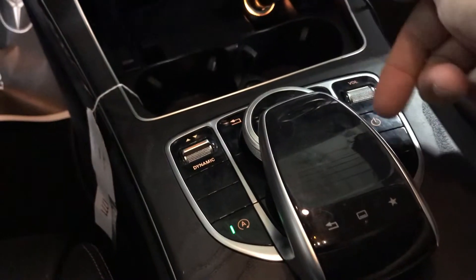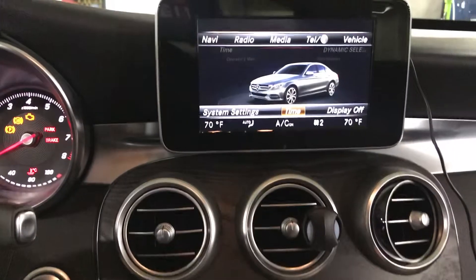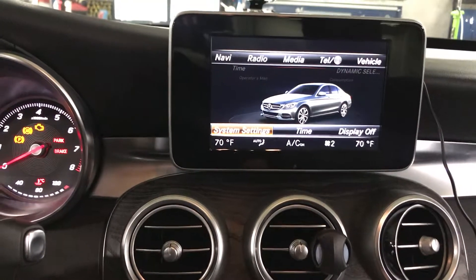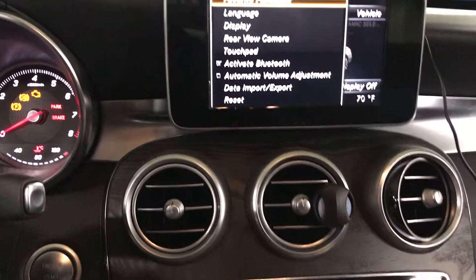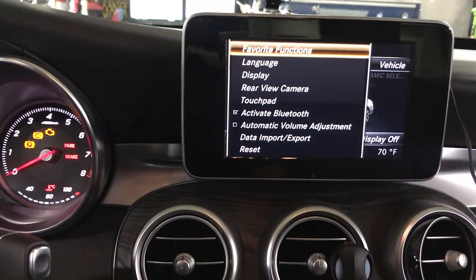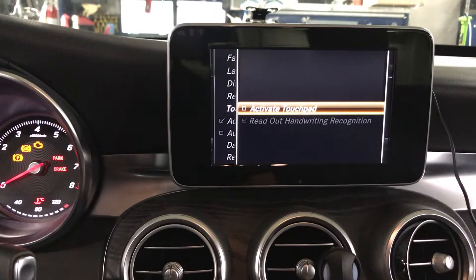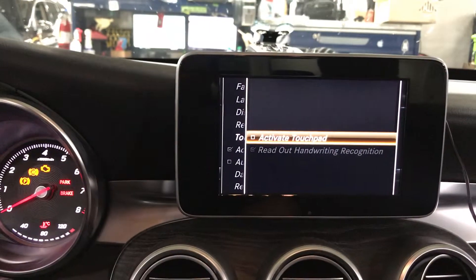Pull down on the control knob one scroll, then go to the left one to System Settings. In the System Settings you'll have a list, and one of them is 'Activate the Touchpad.' Click in on the touchpad and then activate it.